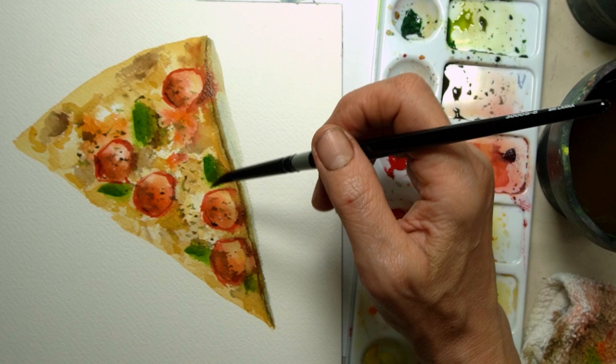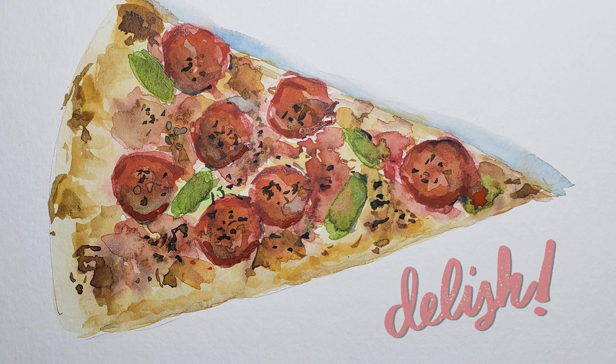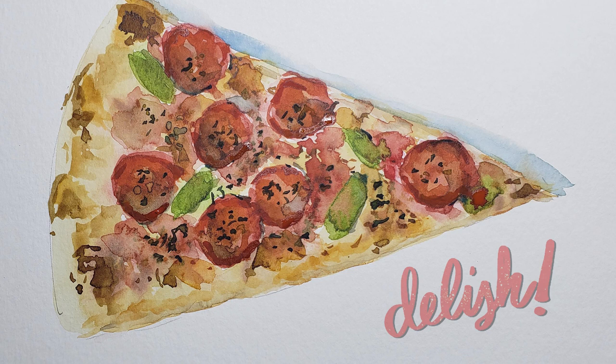Now I'm adding my final details — a little bit more punch of green on the peppers — and I think this looks really fantastic. It's a very realistic looking pizza slice and it's really easy to do. I hope you enjoyed this, and if you did, please subscribe to my channel, hit the like button, and hit that little bell so you know when I upload a new video. Until then, I'll see you in my next video. Stay well. Bye bye.